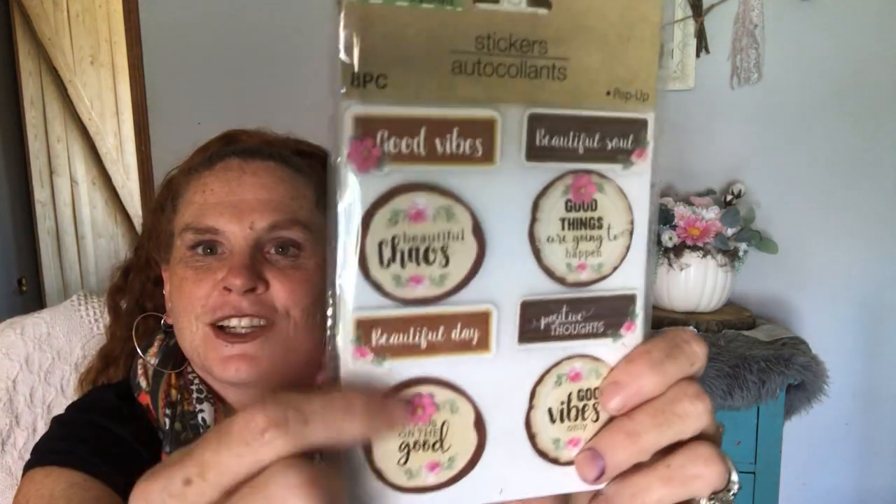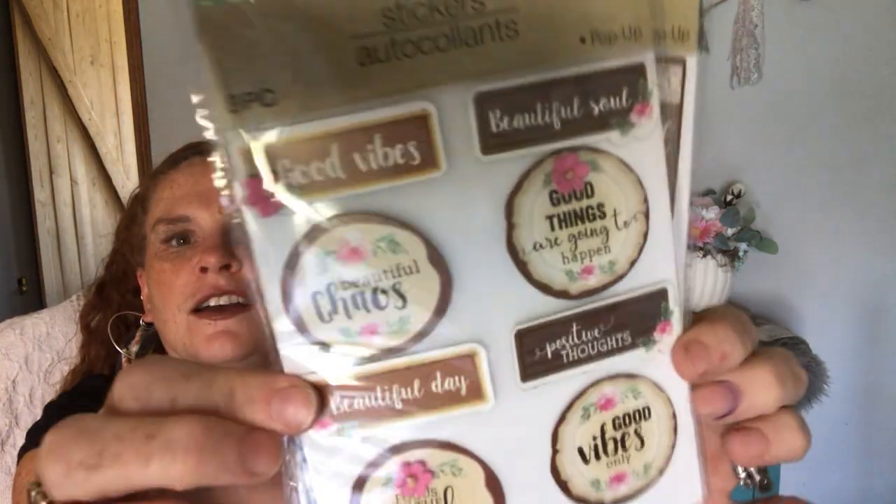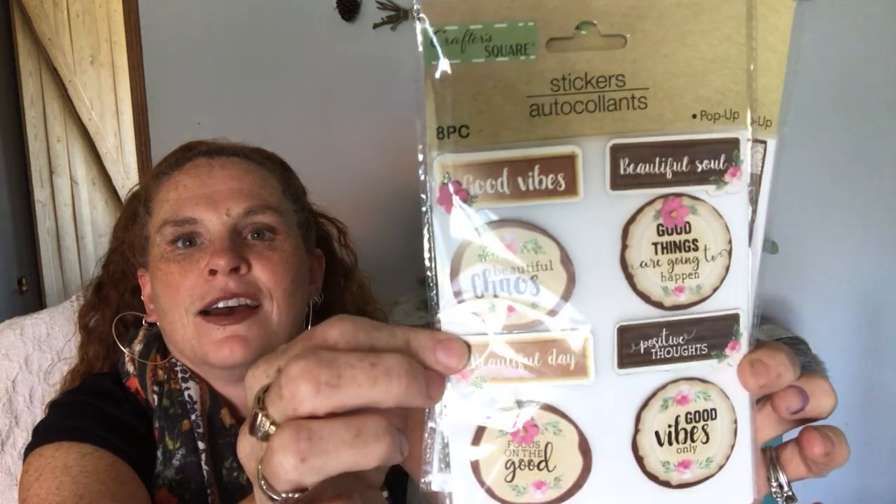And then this one I really liked. My husband has a sawmill — we burn wood and everything, so I'm into all things wood. They look like the wood cut cookies. They've got all kinds of sentiments: Good vibes, Beautiful soul, Beautiful day, Positive thoughts. Had to get those because of that.